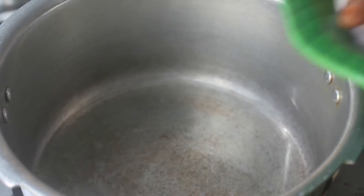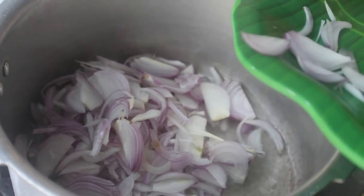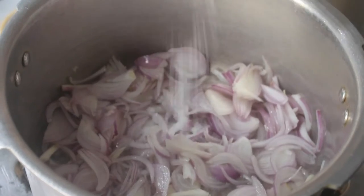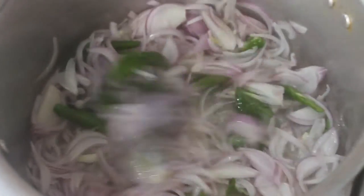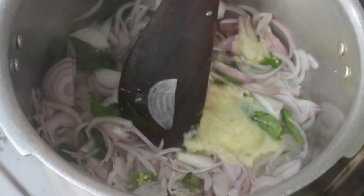Now we will add the spices. This is chicken mutton gravy masala — we will use this as well. Cut it in a little bit and put it in — 1 tablespoon.